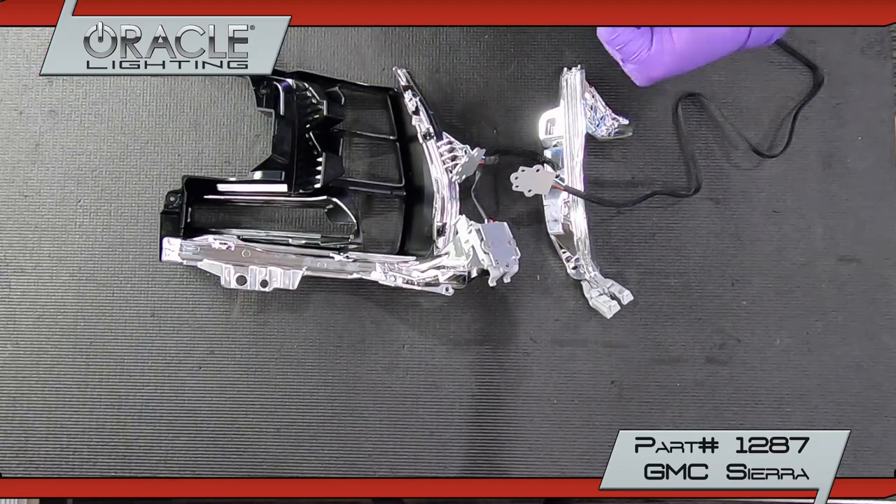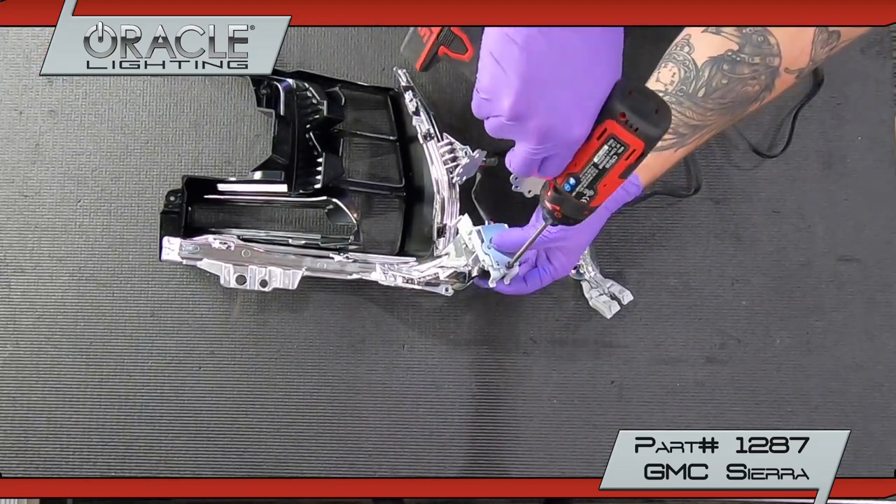Install the ColorShift DRL boards to the DRL assembly. Install the DRL assembly using the same T20 screws.